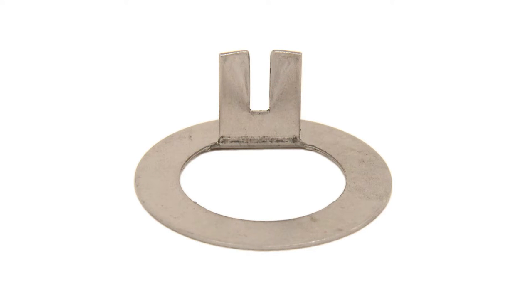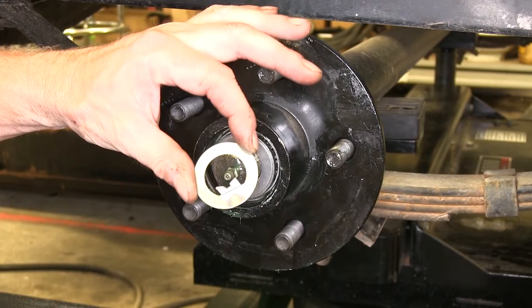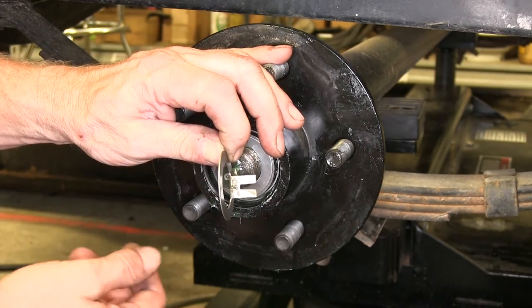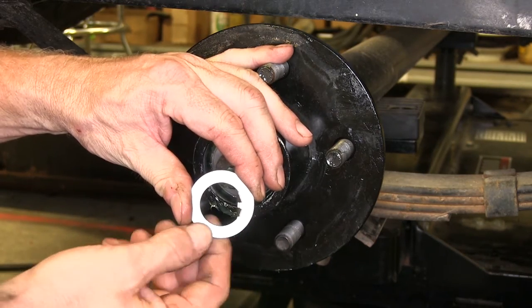Today we're going to show you a replacement tang type spindle washer from TruRide, part number 5-101. This is our tang washer right here. You can see it's flat, it's got a thickness of 1/32nd of an inch, and here there are two tabs right here for tangs.